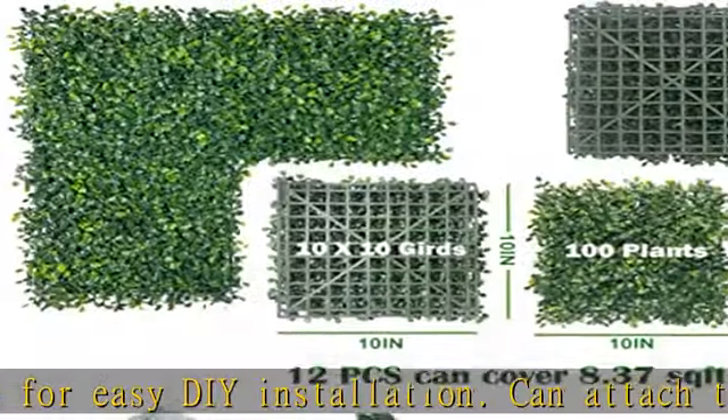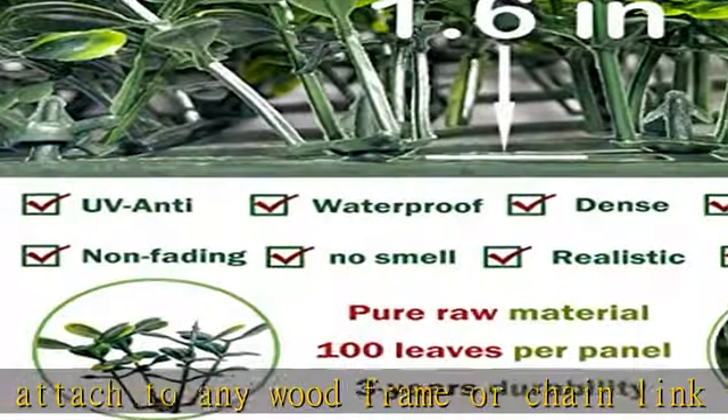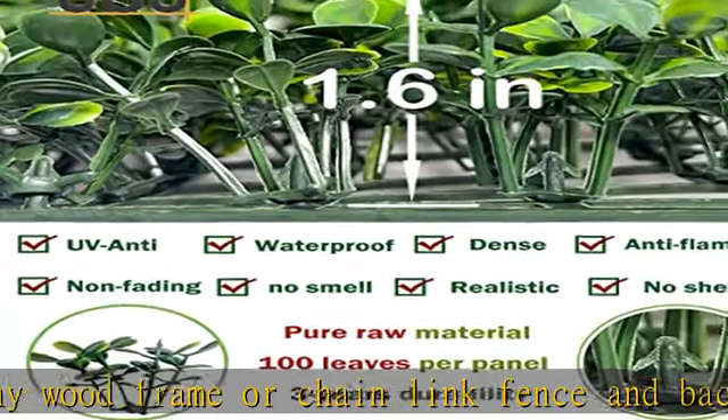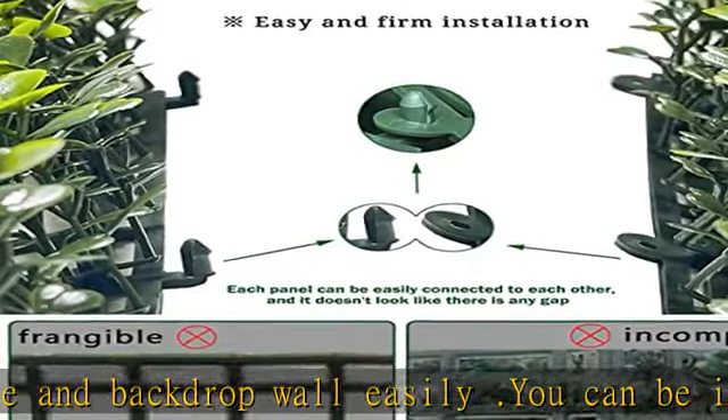The plant wall is safe with flame retardant and no peculiar smell. The connection between the fake leaves and the bottom plate is firm and won't fall off easily. We include an extra 30 zipper tapes to help you better fix and install, saving money and labor.